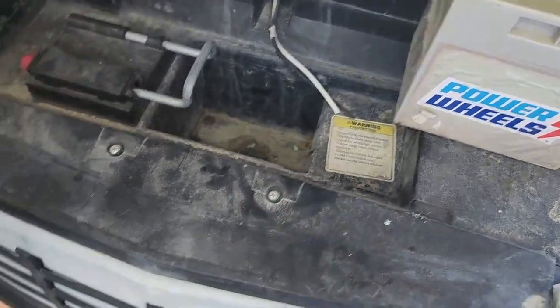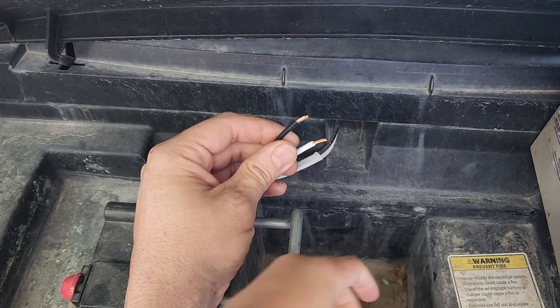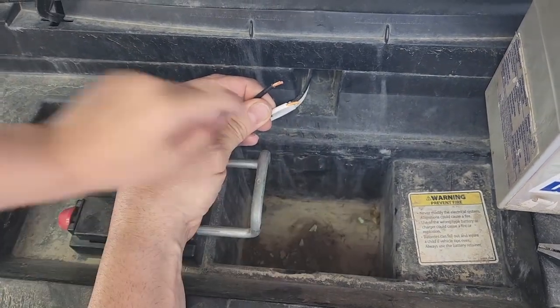We're going to return my Power Wheels. Now we stripped the wires, but this part is really dirty, right dad? Yep, the part is really dirty. We've got to clean this part out, right? Yeah, later.